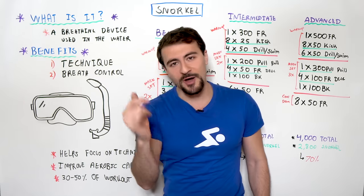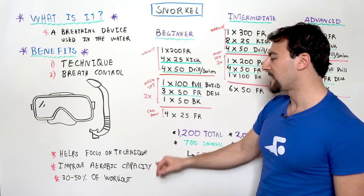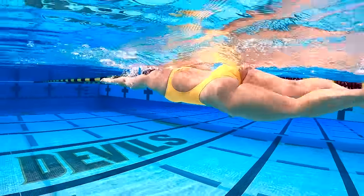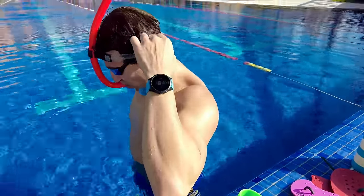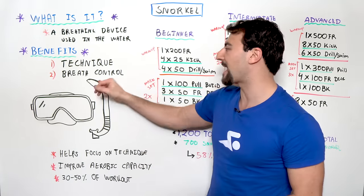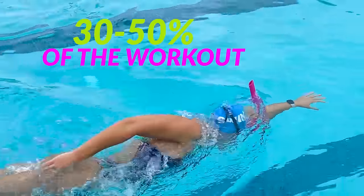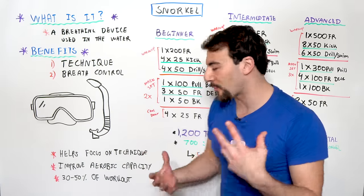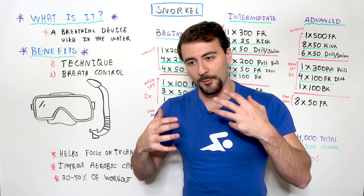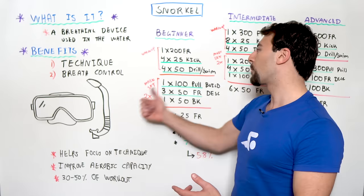So we've talked about technique and breath control. The snorkel allows you to focus on technique and improve your aerobic capacity. Here's the kicker: if you want to see the benefits of aerobic capacity, you need to incorporate the snorkel a fair amount. It's not enough to just swim one 125-meter distance and call it a day. If you want to improve your breath control and comfort in the water, you're going to have to do 30 to 50% of the workout with the snorkel — and 30 to 50% of your weekly workout volume should be done with a snorkel to see a significant lift in your aerobic capacity.